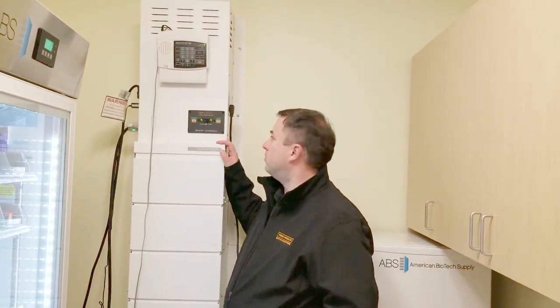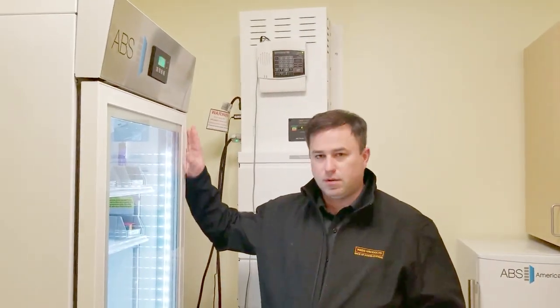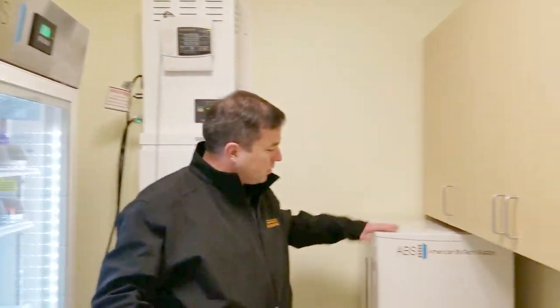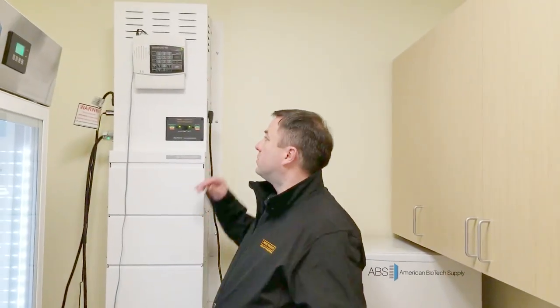Today we're going to demonstrate testing our emergency power system. This is our Silent Century T-series power system, and we're testing two refrigerators — an ABS upright glass door 24 cubic foot refrigerator and a small freezer. Both appliances are plugged into the side of our power system.